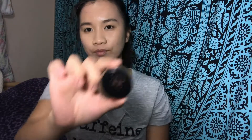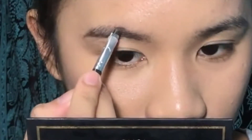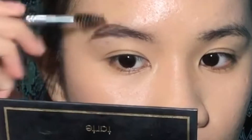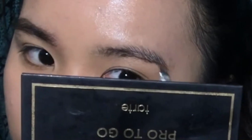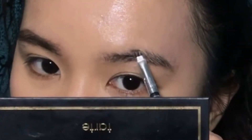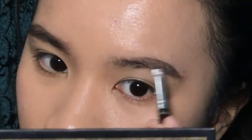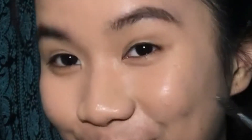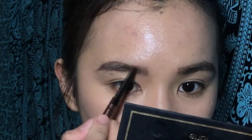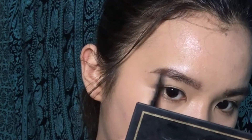So now I am using Anastasia Beverly Hills Deep Rope Pomade, of course, with the shade of Soft Brown. And also to fix it, I am using the Brow Whisk with also the shade of Soft Brown.